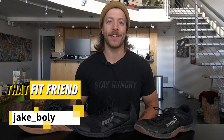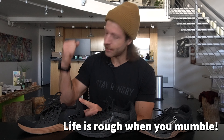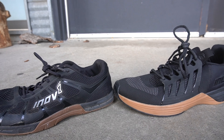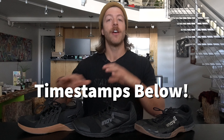This is Jake at That Fit Friend and today we're comparing the Inov-8 F-Lite 235 V3 to the F-Lite 260 V2 to the F-Lite G300. I'm going to be talking about where all these shoes excel the most in my opinion and talk about some construction differences. Because all these shoes are cross-training shoes that work in CrossFit and lifting settings, not all of them feel the same, so let's dive in.